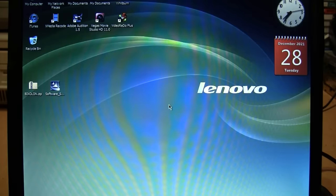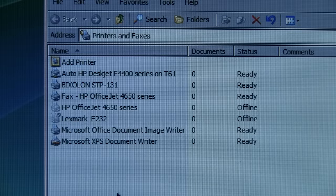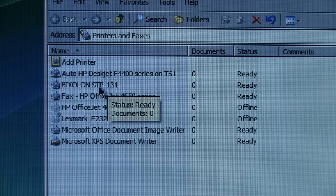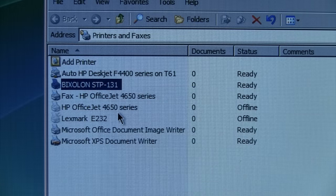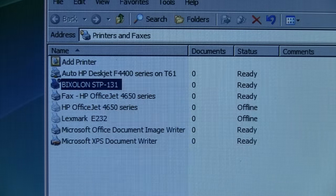The documentation mentions you'll get an error message saying it has not passed Windows logo testing, but it tells you to just choose 'continue anyway.' You have to restart your computer. I'm seeing a pretty trippy moiré pattern on my camera's viewfinder right now. Under Printers and Faxes I now have Bixolon STP-131, so I'll set that as my default printer and let's try to do a test page.